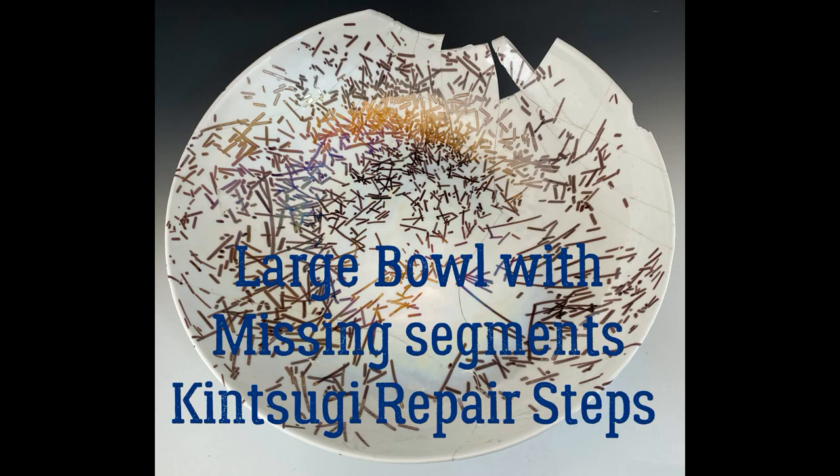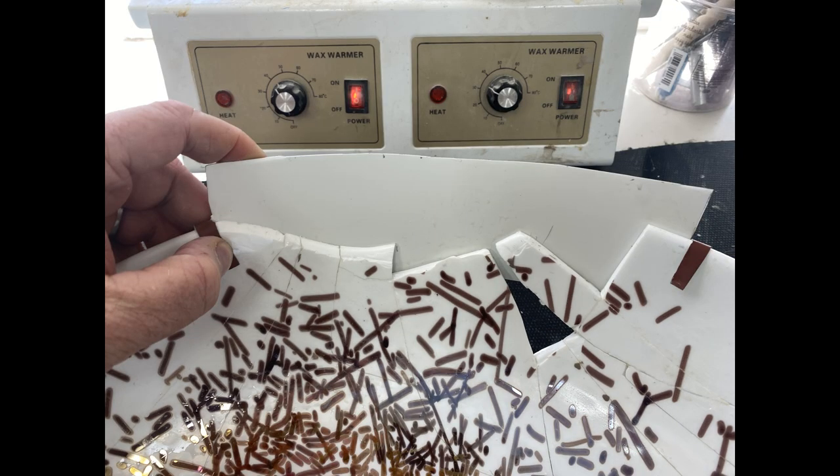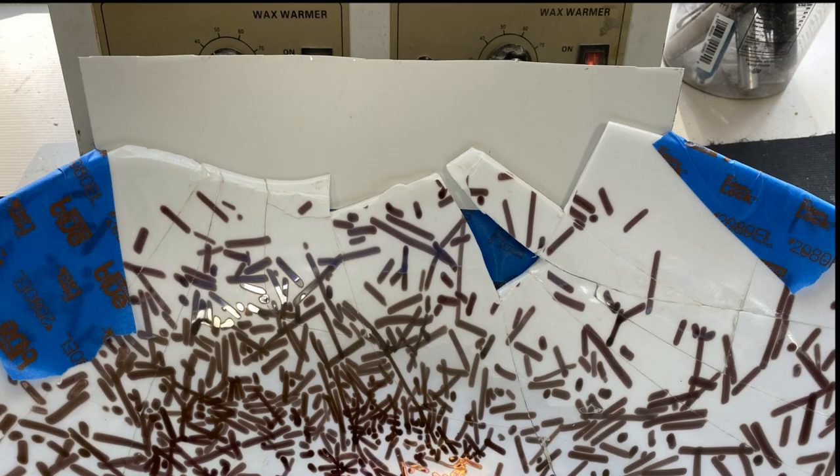This ball came to us very broken with missing large segments. I'm going to show how to construct a piece of clay to supplement what's missing.